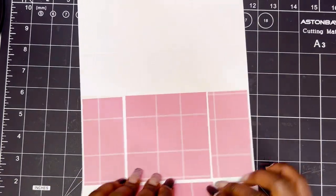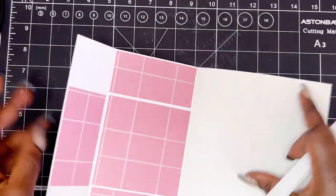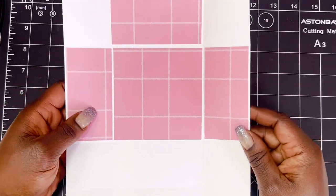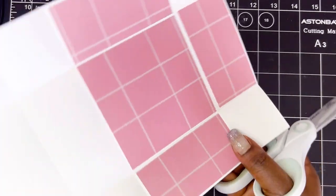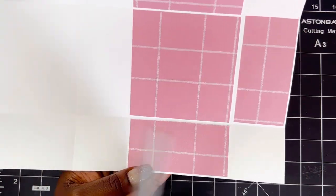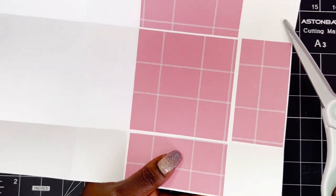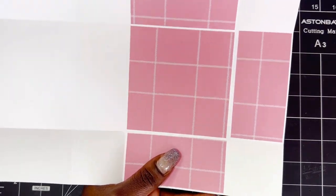So we're going to go ahead and do these score lines. Now that we have that, looking at it on this side, we have these small squares here. I'm going to release the squares on both sides here and release the squares here, and we're going to completely remove those.